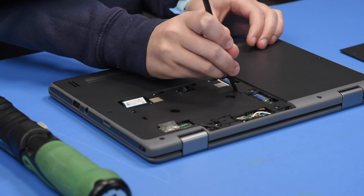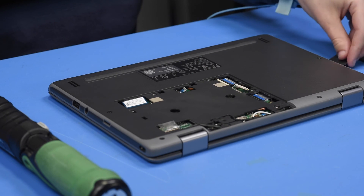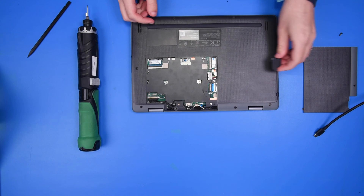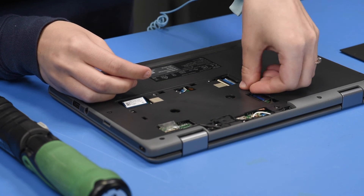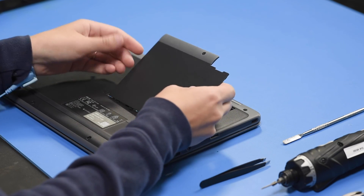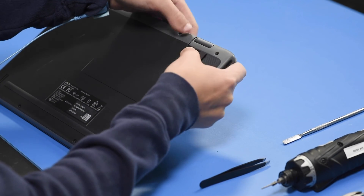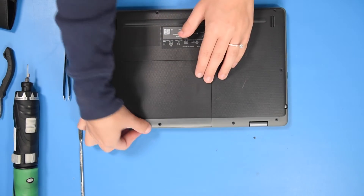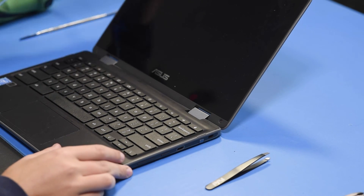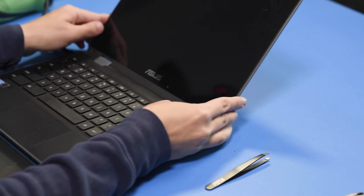Then you can put the screws back in to hold the palm rest in place. Take off this little access panel to get to the battery connector and reconnect the battery. And then you can put the door back on. Now to verify the repair, you can turn the unit on.